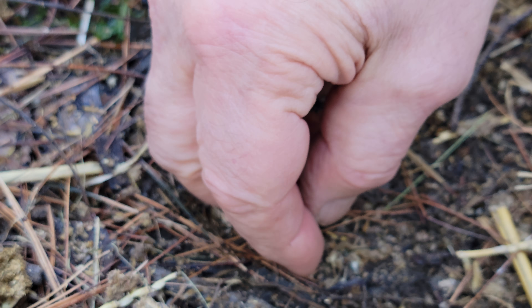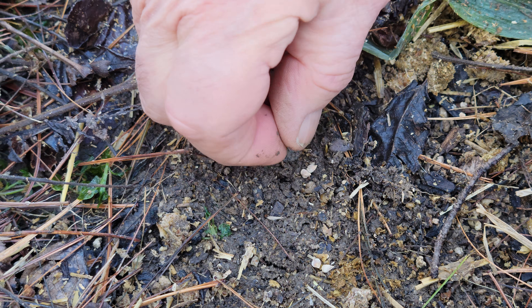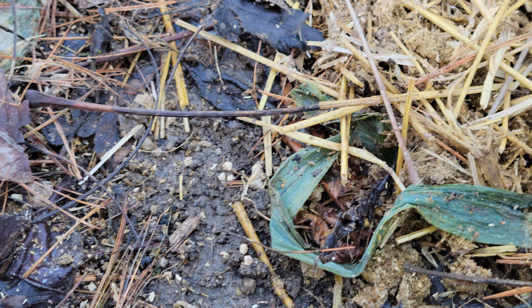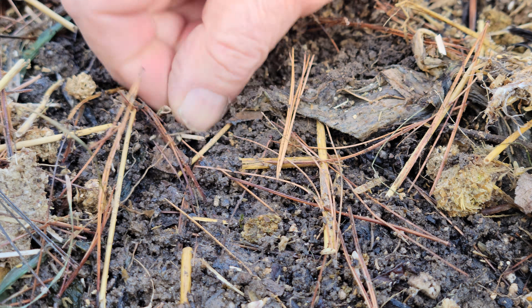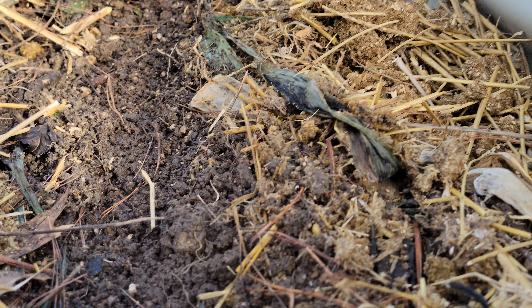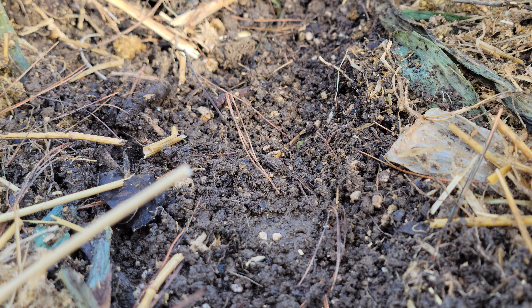Here we're just going to lay a couple seeds, maybe a few inches apart. Those should be about the right spacing — when that spinach comes up, they should be about two to three inches apart, and that should work really well.